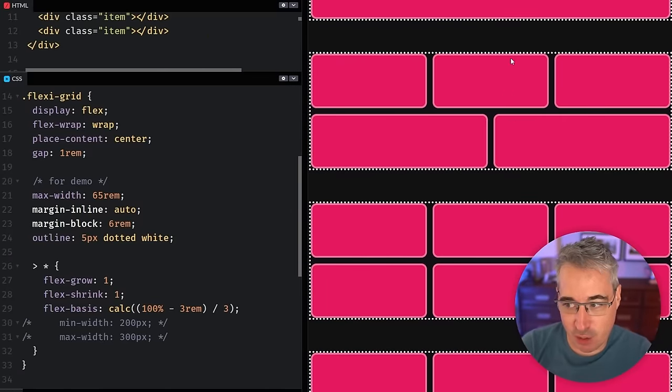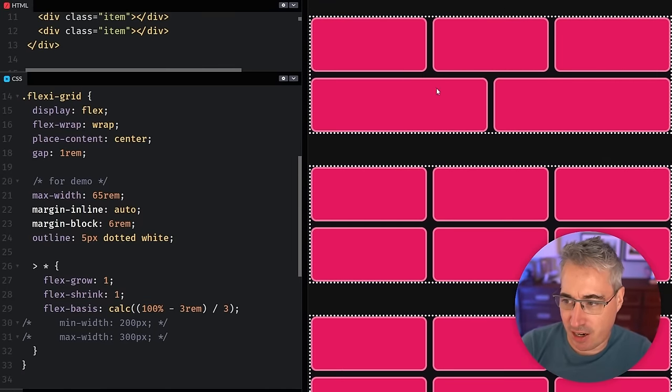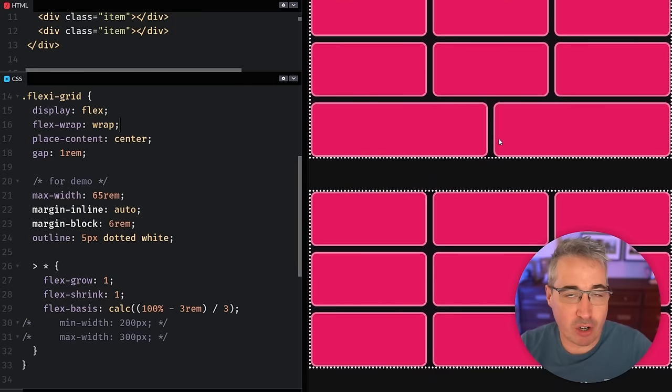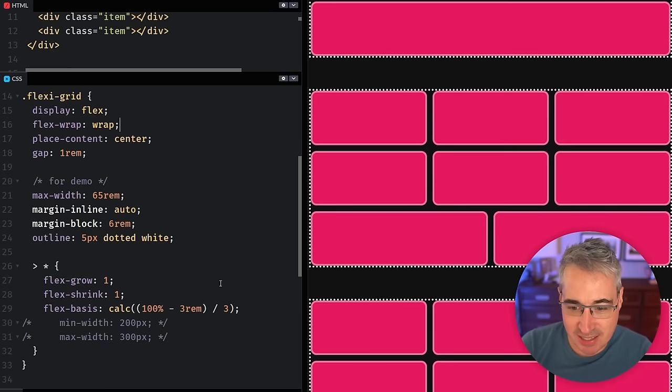With flex-wrap on, you can see things have started wrapping and you get a grid-like layout. If the bottom element stretching is what you want, or you don't mind the two columns being different sizes compared to the three on top — this irregular column type thing — Flexbox could be exactly what you want.